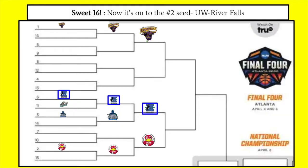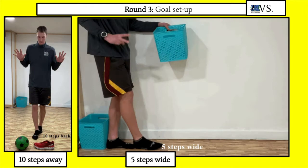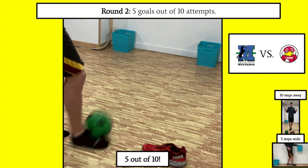Congratulations to those who beat West Florida and are moving on to challenge the UWRF Wisconsin Falcons, otherwise known as River Falls. Set up your goal the same way — 10 steps back, 5 steps wide. But this time you only get 10 shots to make 5 of them. If you make 5 goals out of 10 shots, you will beat the UWRF Falcons.